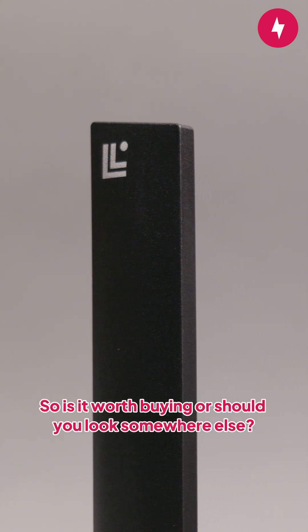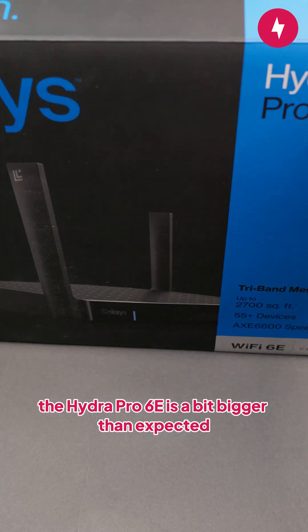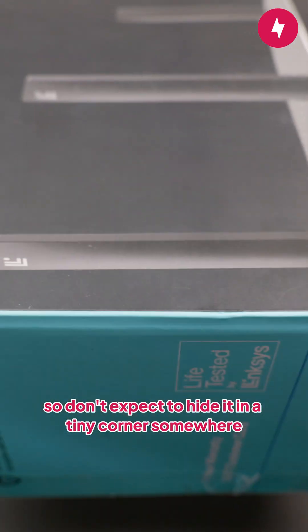Is it worth buying, or should you look somewhere else? Overall first impression: the Hydro Pro 6E is a bit bigger than expected. It's not ridiculously large, but it's definitely not compact either. It takes up some space, so don't expect to hide it in a tiny corner somewhere.